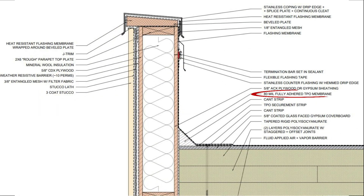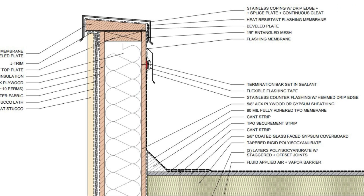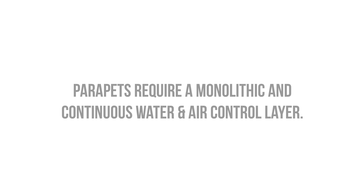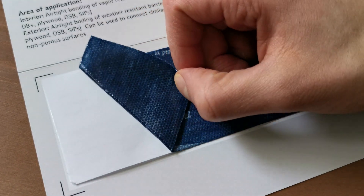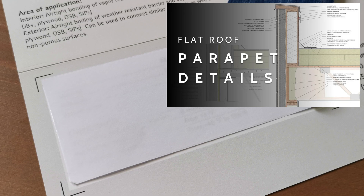The roof membrane should either be an adhered or fluid-applied system to prevent water and air leakage into the assembly. We need to flash the top of the parapet wall with a flashing membrane that's compatible with the roof membrane on the interior side of the parapet, as the flashing membrane will need to lap over the roof membrane termination. Flashing membranes are often composed of SBS rubberized asphalt, which can pose compatibility issues when in contact with membrane materials like EPDM, TPO, and PVC. The goal of this flashing membrane is to connect the roof membrane to the weather-resistive barrier on the exterior side of the walls to ensure a completely monolithic, continuous water control layer. Sometimes it's necessary to bridge the connection with a compatible flashing tape to avoid potential fish-mouthing or loss of adhesion at these connections.